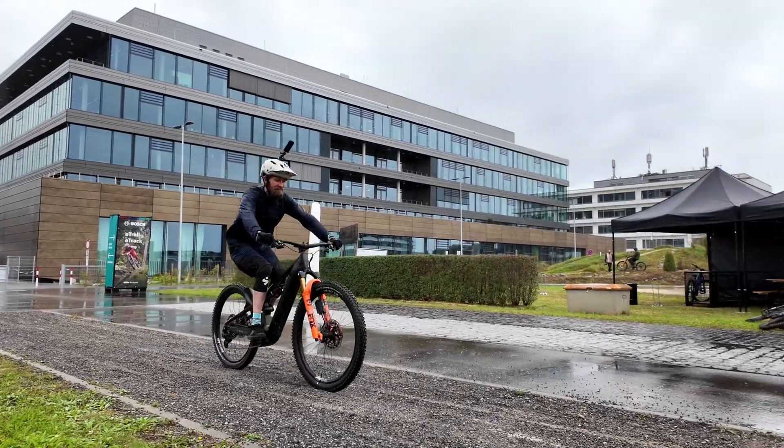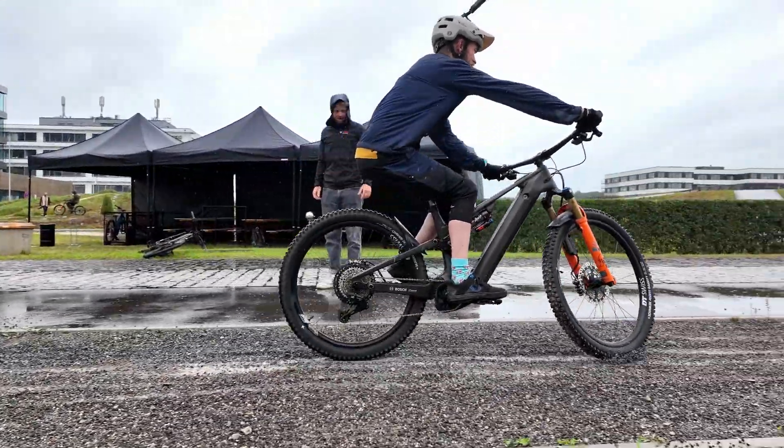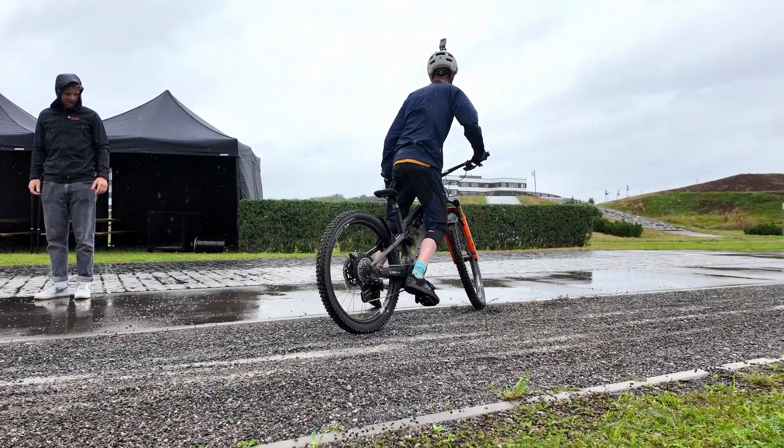We met one of the Bosch technicians and did an impromptu interview. Unfortunately, we didn't have our mics ready, so the sound might not be great — but hopefully, for anyone above average interested in EBS and new bike technology, it will be an interesting interview. We do a few tests of the system — leaning forwards, leaning backwards — and the technician comments on how the system works during our test.